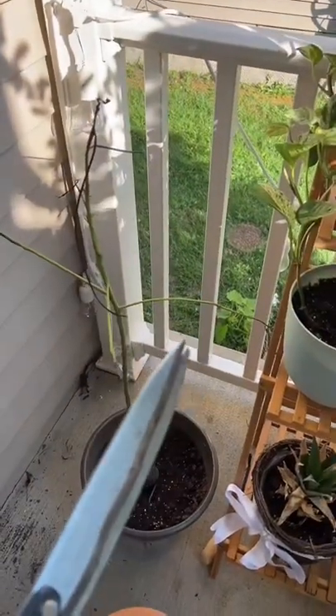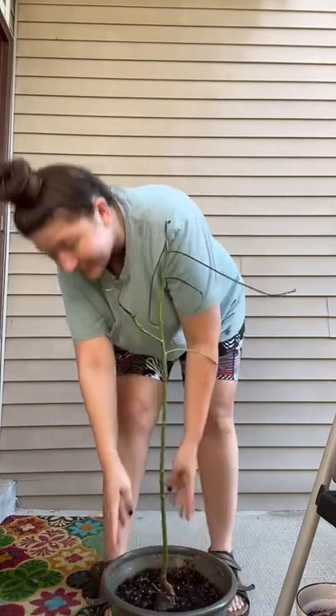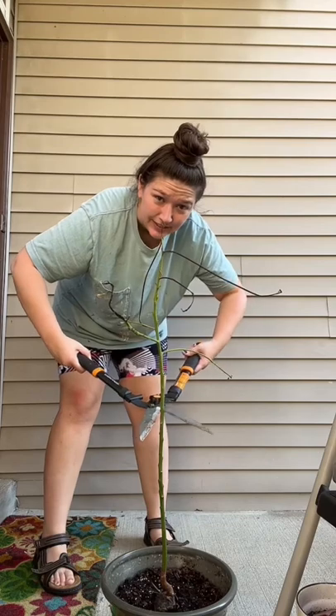So we are finally going to chop it and we're gonna see if it grows back. I'm so nervous! I guess I'm just gonna do it.